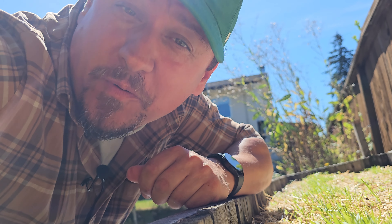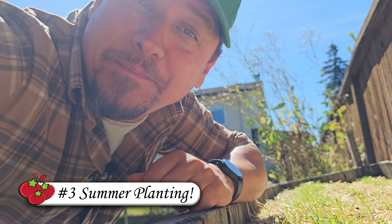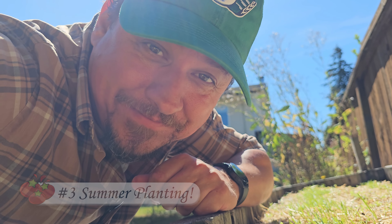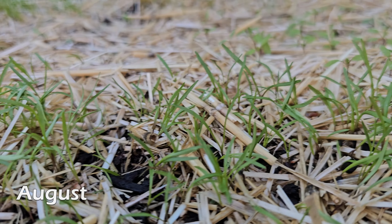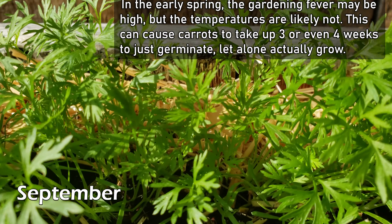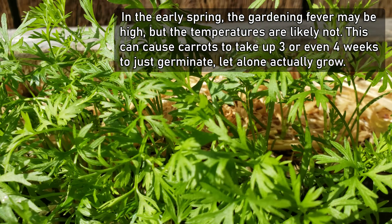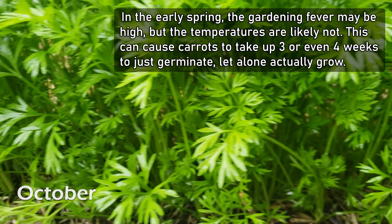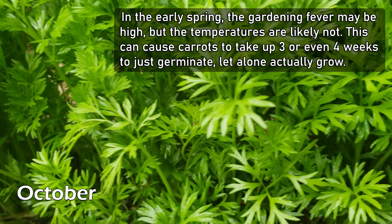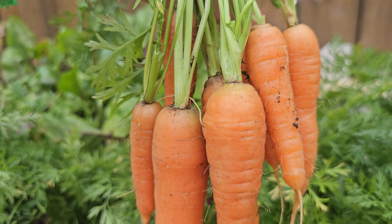And speaking of those warm conditions, the third and final way to sprout your carrot seeds faster and better is to simply plant them when it's warm out. Summer sowing for a fall harvest is one of the best ways to successfully grow carrots. In the early spring, the gardening fever may be high, but the temperatures — well, not so much. It's not unusual for carrot seeds to take three to four weeks to germinate, all because of that temperature.